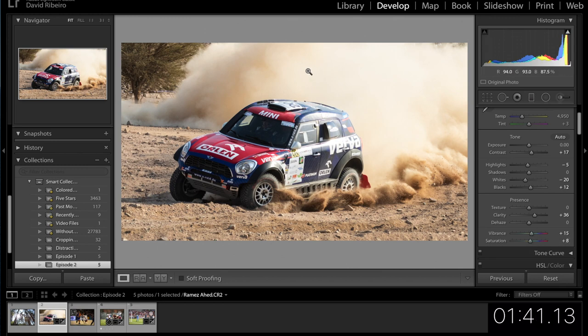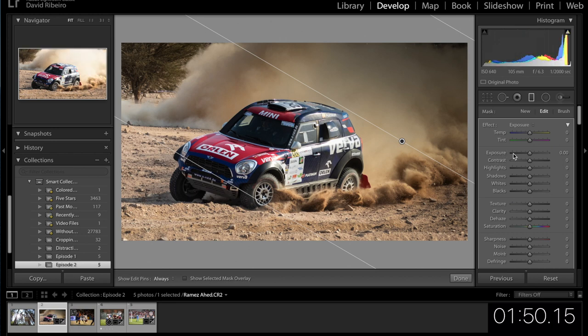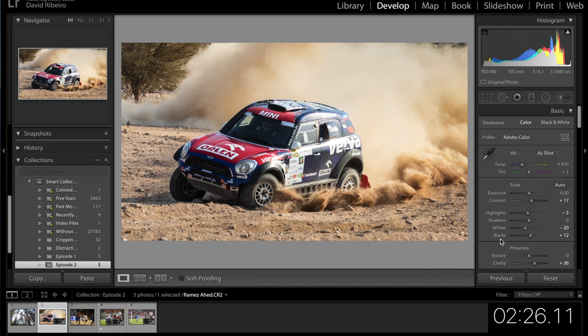I think we lost a lot of detail in the smoke. Let's see if we can bring some of that back — I'm going to put a radial filter on it, bring the exposure down maybe like that, and now let's use the dehaze slider to bring back even a little bit. You see that — that's too much and it starts to look unreal, but just a tiny bit brings a little detail back. I think that works. Maybe I should push the filter back further. I'm quite happy with that — this would be my edit.